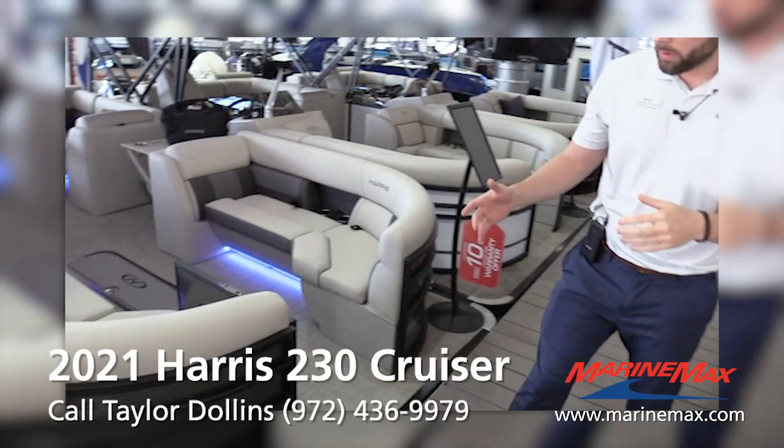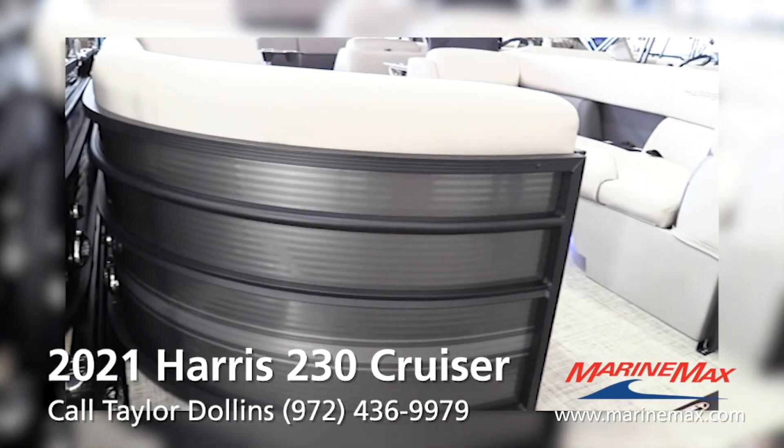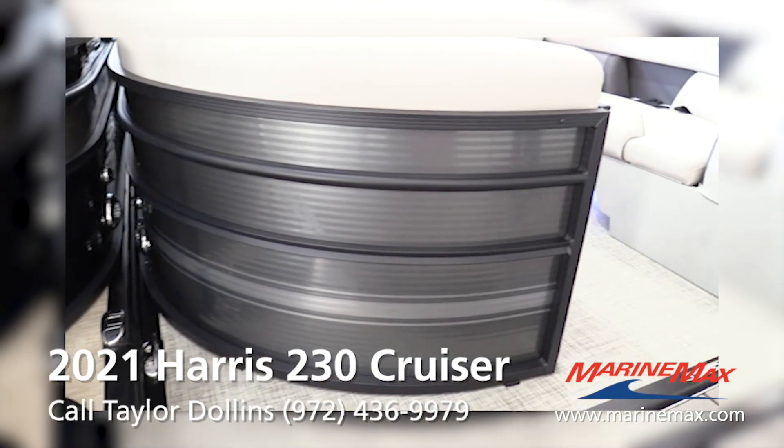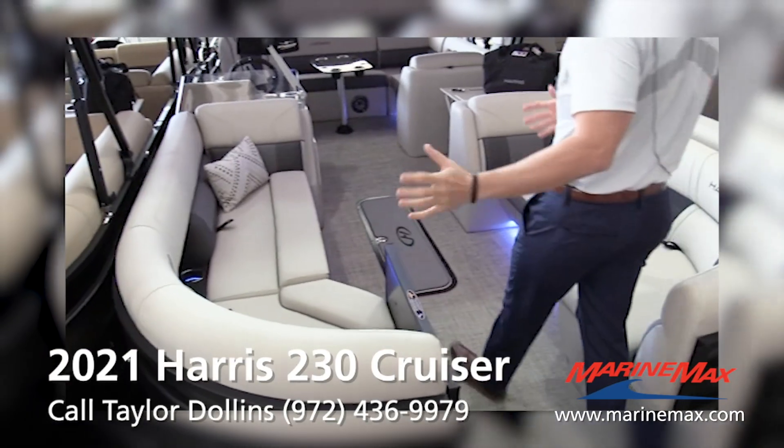We just received this boat. First off, we put the powder-coated black rails on there. That's a sterling gray with the silver accent — a brand new kind of look for Harris this year on their 230 Cruiser.